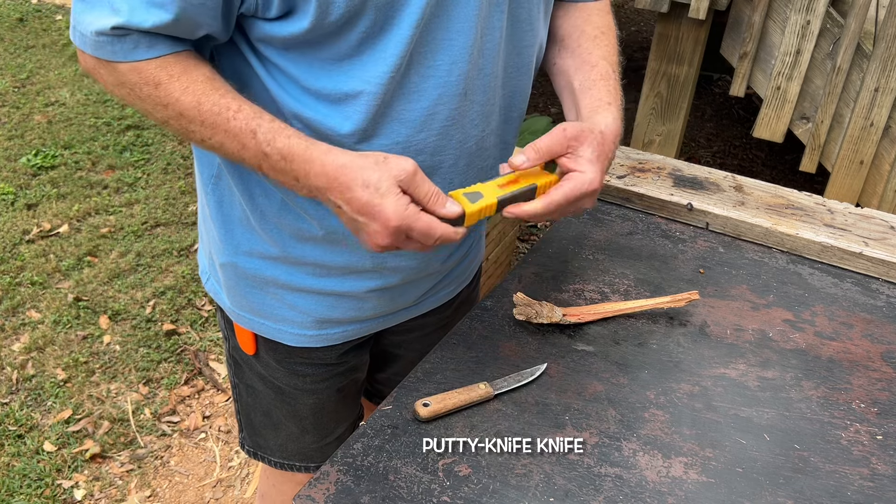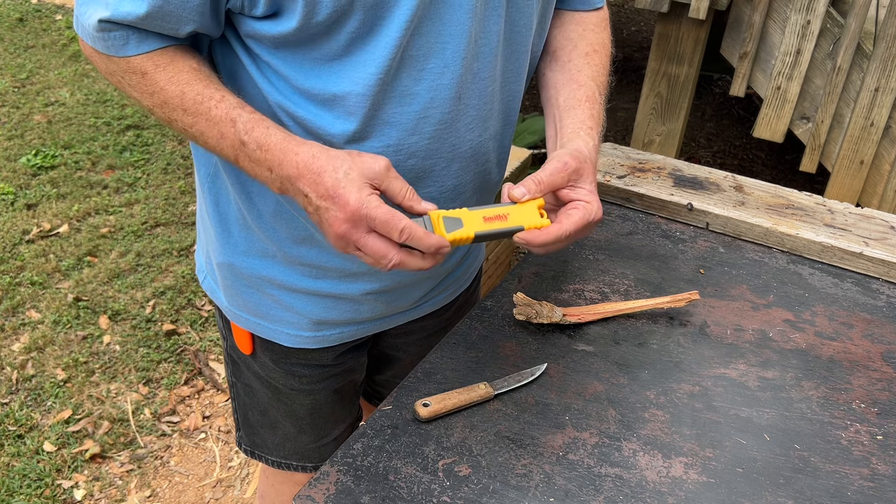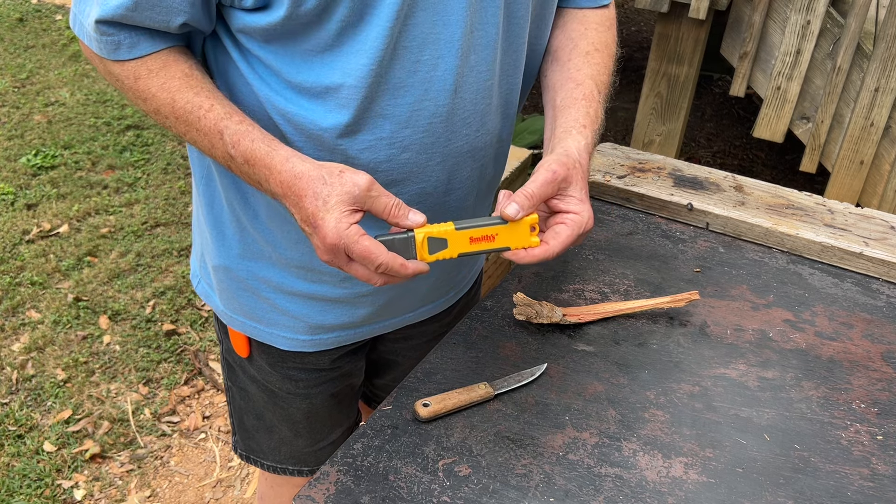Smith's sharpening stone — it's a diamond stone. Fine side, coarse side. $20 at Walmart.